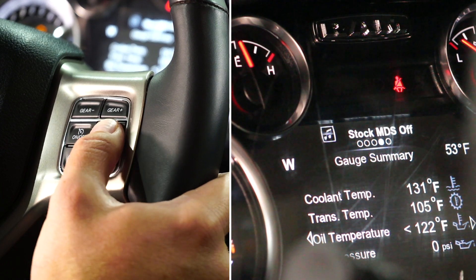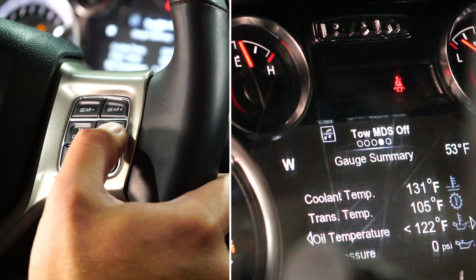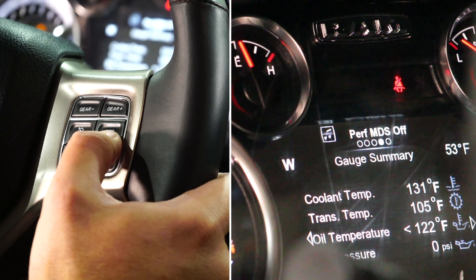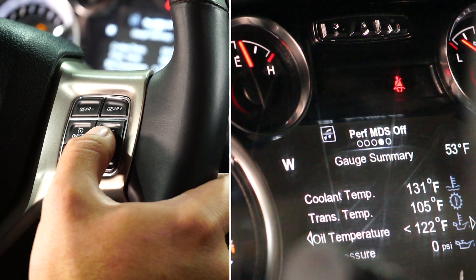Navigating through those, you'll have eight power levels: stock, economy, tow, and performance. Each of those will have an MDS on and off — the multi-displacement system included on these RAM 5.7 liter gas trucks.